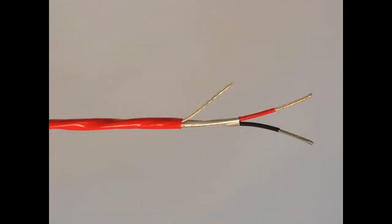Belden's 88760 is plenum rated and constructed with FEP insulation and an FEP jacket. This cable is rated 200 degrees centigrade, which is not your average plenum cable. In addition to these ratings, this cable has a bright red jacket, which is often one of the reasons it is specified in the first place.